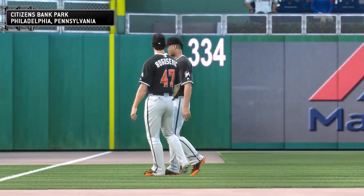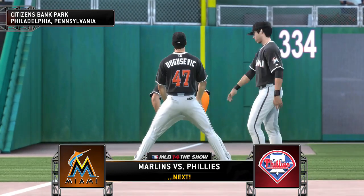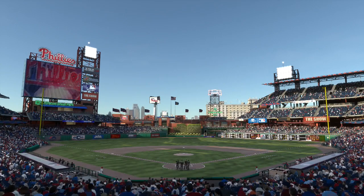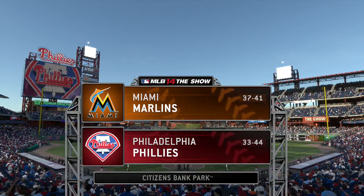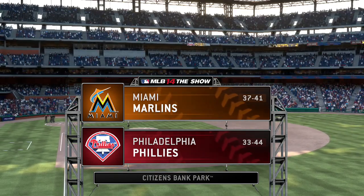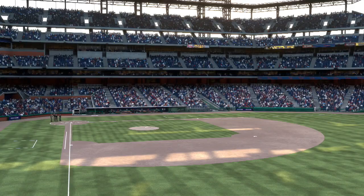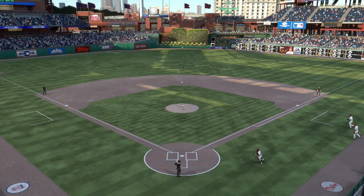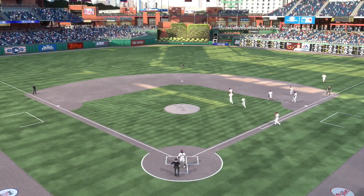Getting ready for first pitch at Citizens Bank Park — it's the Marlins and the Phillies. Next up, baseball at Citizens Bank Park in Philadelphia. Tonight it's game three of this four-game set between the Miami Marlins and the Philadelphia Phillies. Matt Vasgersian here to bring you this matchup of NL Eastern Division rivals, along with Eric Karros and Steve Lyons.